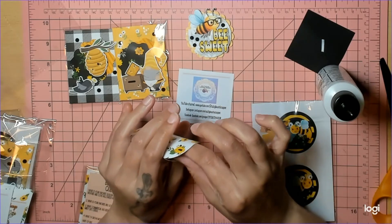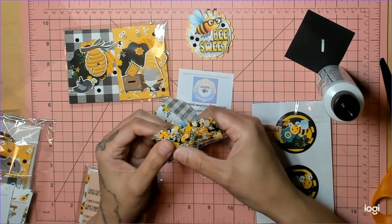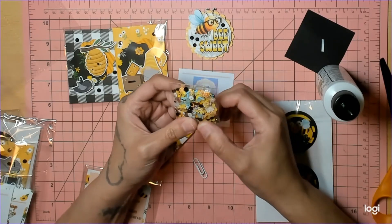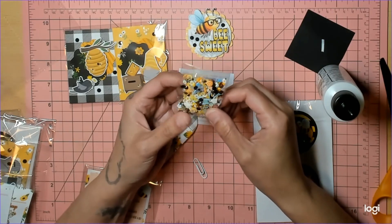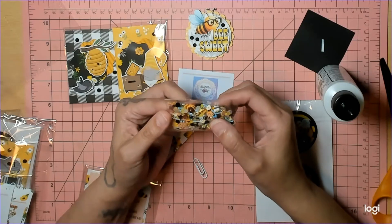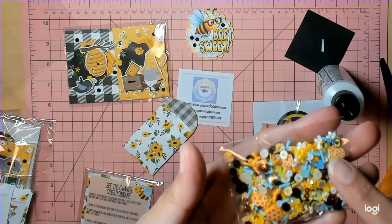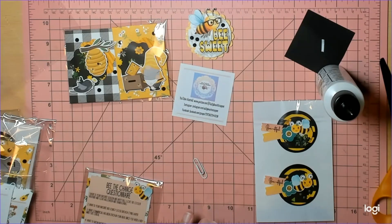I'm cautious with sequin mixes — over the last four or five days I've just been getting it everywhere. I love this! It has little baby bees, little honeycombs, some flowers, oh my goodness. It also has some cabochon flowers, some hearts, some sprinkles, all kinds of fun stuff. I love this mix. I've never seen these little bees before — they're so cute. Little bees with little blue wings, that is so super cute.